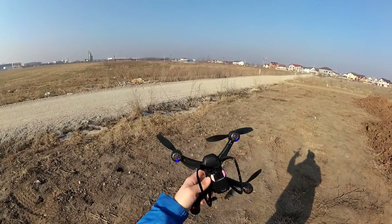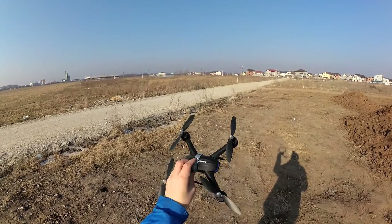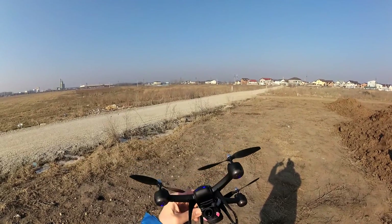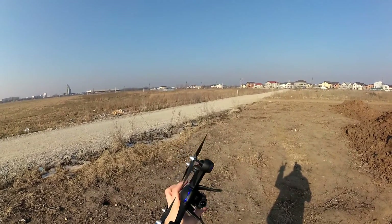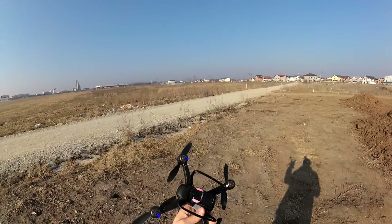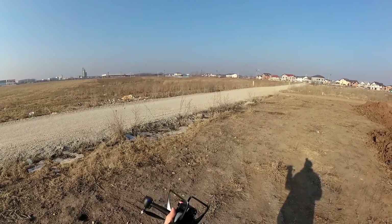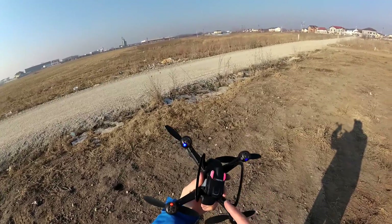Hello everyone. Today I'm going to try to fly the WANEPA camera with the DM-009. This comes with its own camera, which is very small and very light. This WANEPA is a bit heavy for this kind of quadcopter, but I'm going to test it to see if it's able to lift it up in the air and if it's still flyable or not.